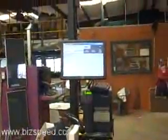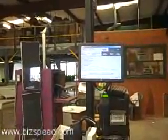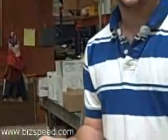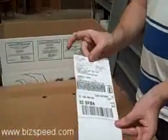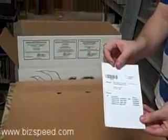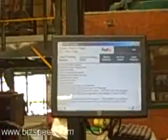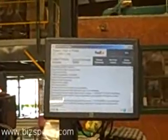At this point our box is completely packed, so now we're going to print the packing label. The program dialed out to a FedEx server over the internet and requested a tracking number from FedEx. It then printed a FedEx tracking label and a box content label that shows what's inside the box. The screen confirms it completed successfully — it was able to contact FedEx, get a label, and print it in about two seconds.